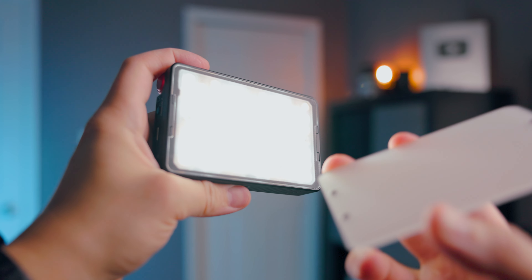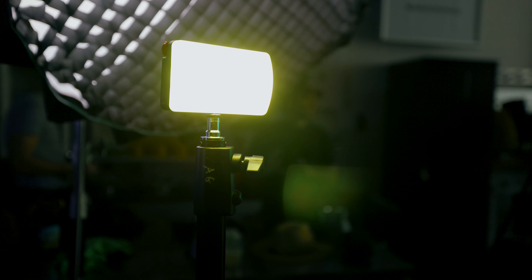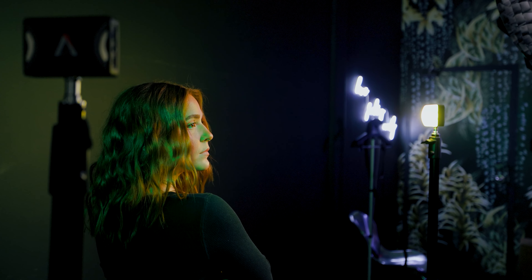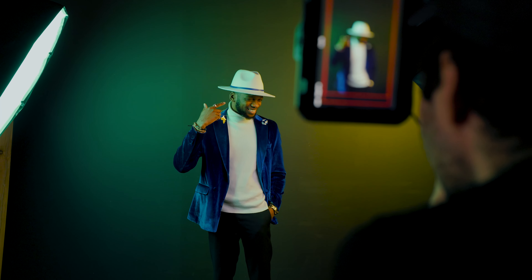As promised, I wanted to show that it's possible to get a similar result with a smaller, more affordable lighting setup. To do that, we replaced the 300C with the MC Pro, attached one of the new magnetic diffusers, and set the light to yellow. Then we placed the original MC on the left side of the frame behind the subject and set it to green. The biggest difference between the two setups is light intensity — the larger 150C and 300C spill more light onto the background because they're bigger and brighter, and the larger lights also have a softbox attached, which helps spread the light more evenly.